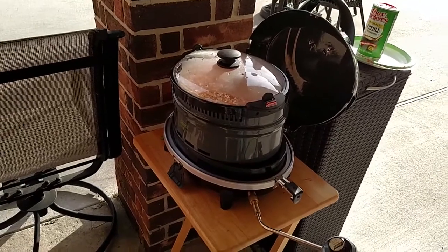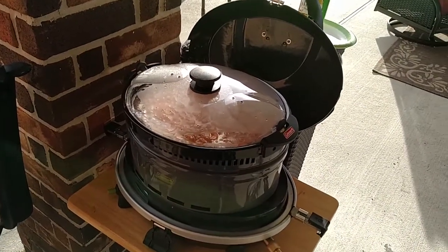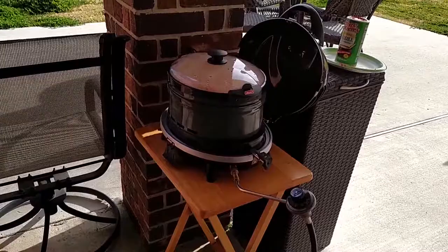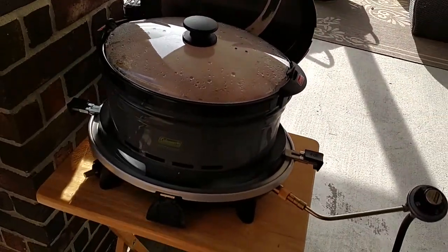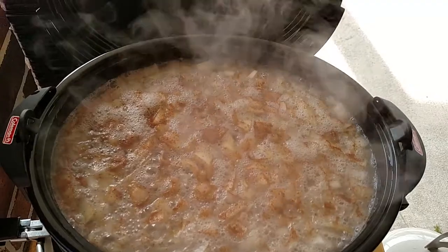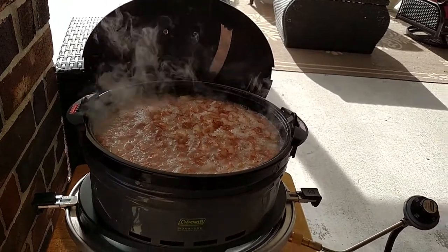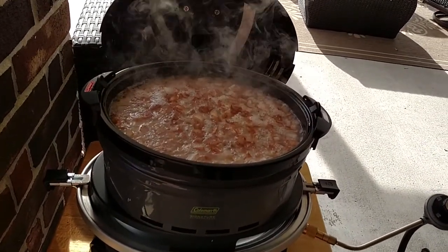It is 8:30 in the morning and I started a pot of beans — two pounds of pinto beans, a little bacon, and a little onion. About an hour and ten minutes in, where yesterday I had a lot of trouble with the wind, today there's no wind and I'm seeing a few little bubbles popping — a mild simmer is going on. It's definitely getting hotter than it did yesterday, so wind is going to play a big factor.